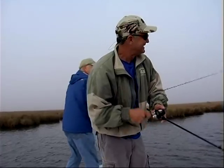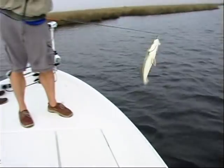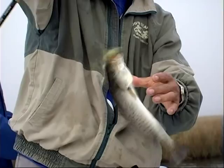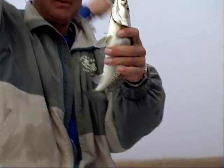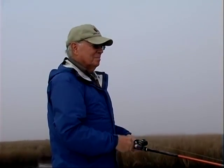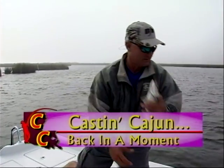Here he comes — another little one. I might measure this one. I think it'll do — B12, it'll be close. I'll measure it. It's a tail — oh yeah, it's over 12 without pinching the tail. Good thing I checked.